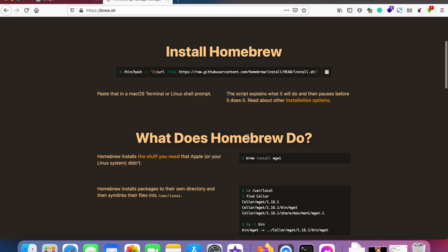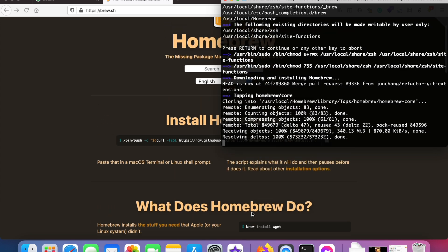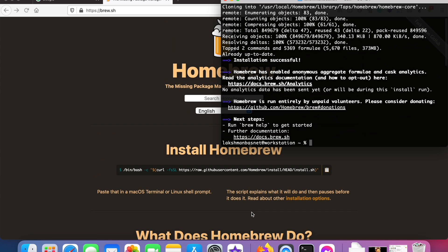Looks like it has been installed. Let me check with the brew help command just to make sure that Homebrew has been installed successfully.